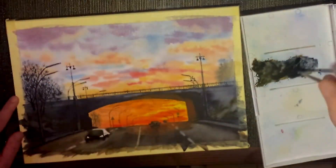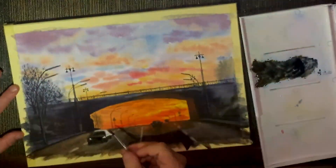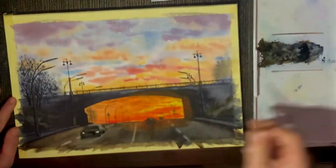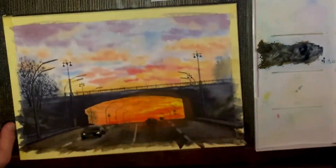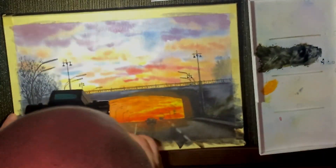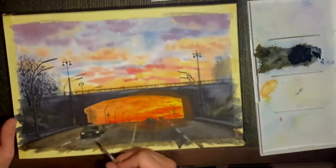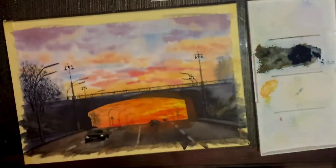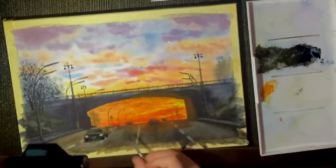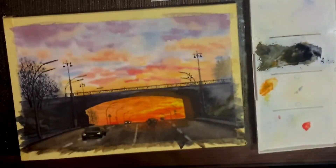Watercolor is not about precision. You saw me fix the middle car driving away from us — I made it too small at first and then just fixed it with some more paint. And if you know there's going to be some white in your watercolor painting, you should try and leave it out — don't paint over it. It's going to be a lot whiter than even the gouache or white paint you'd add to bring the white out.